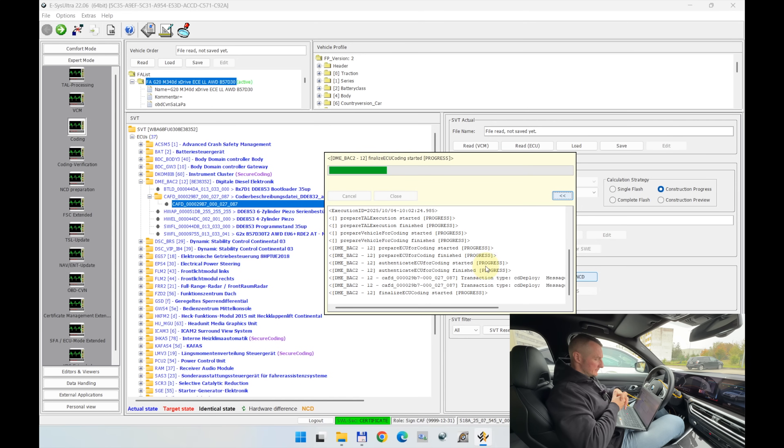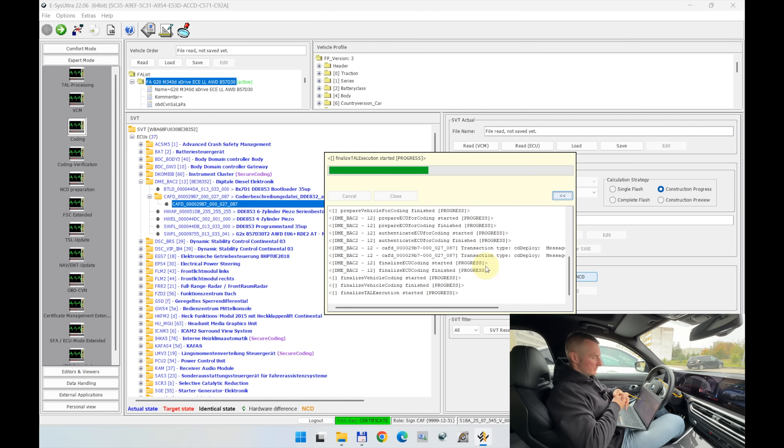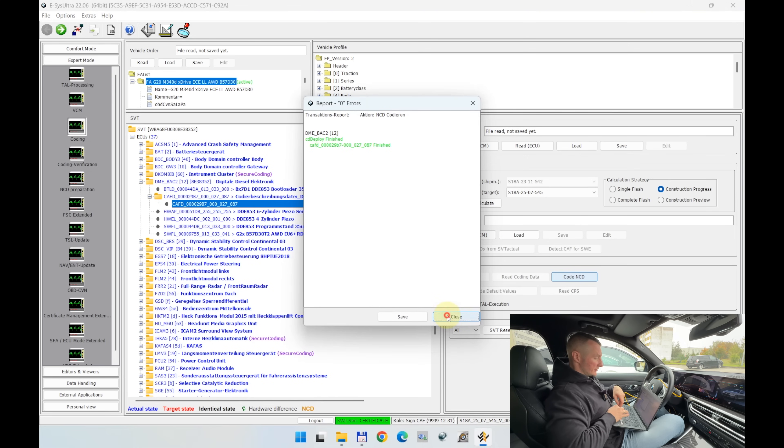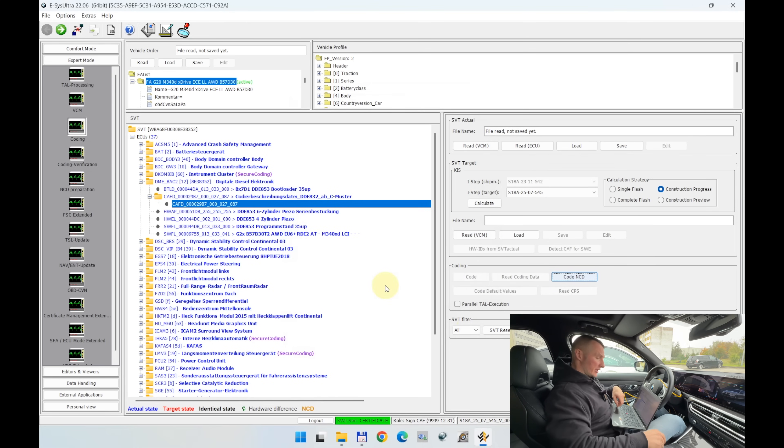Only now you can press Code NCD. If it shows you 'S1 switch is not closed,' just ignore it and press Yes. The coding process is happening — it should take 5 to 10 seconds, no more, because it's just coding, not programming. It took actually 16 seconds. Press Close — zero errors. That's good. Try to start your engine.